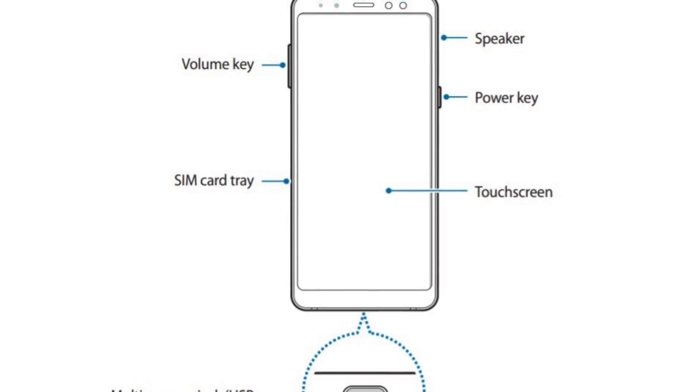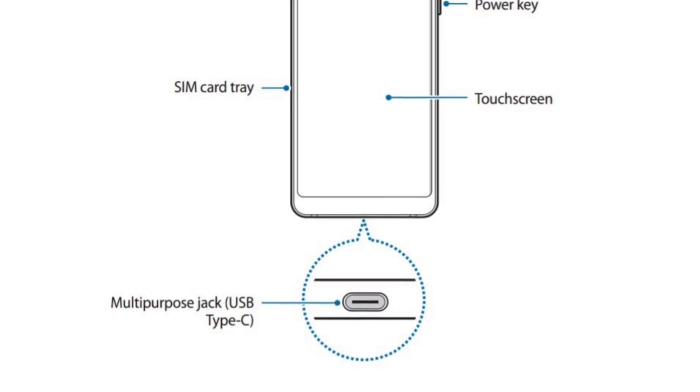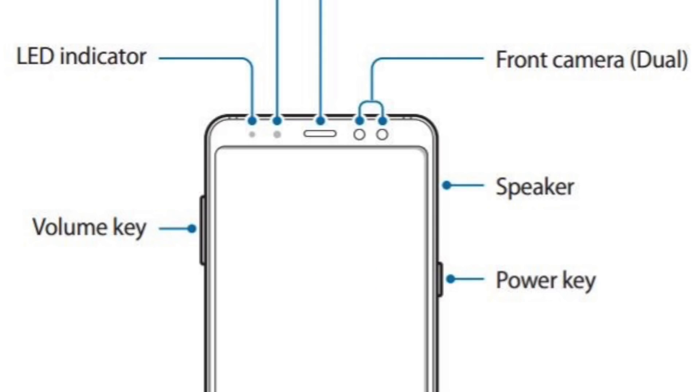Just like last year's phones, these are also IP68 certified. There are volume markers on the left, the power button on the right, and the speaker is at the top right corner — which is the best position, since you can't block it when playing games or watching media.